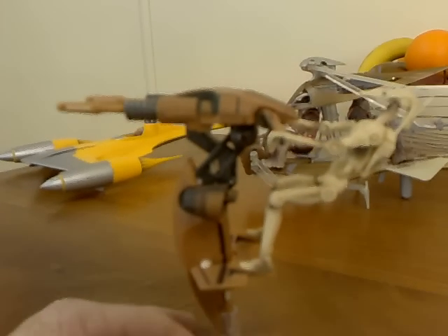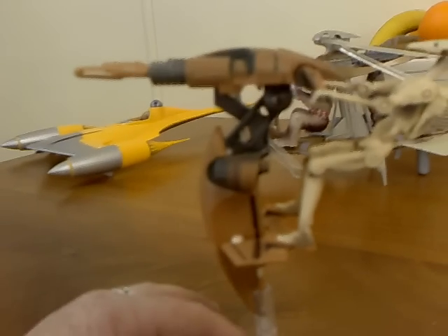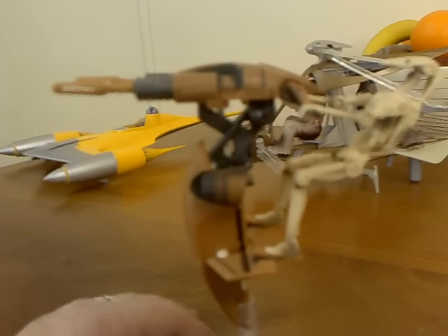Moving around to the side — nice detail, nice colouring. Goes well with the AAT Battle Tank that I've done a review on and that I also own.